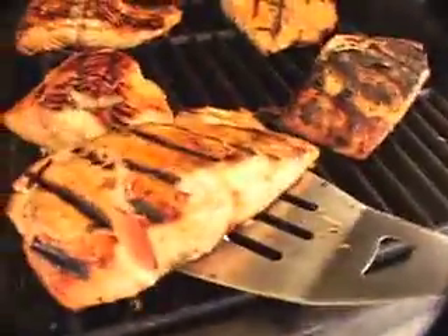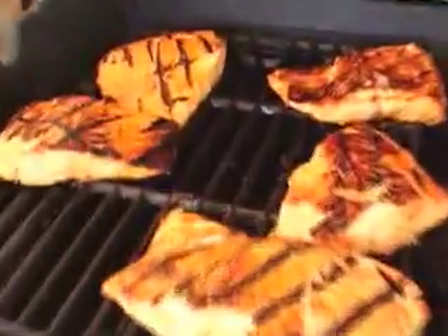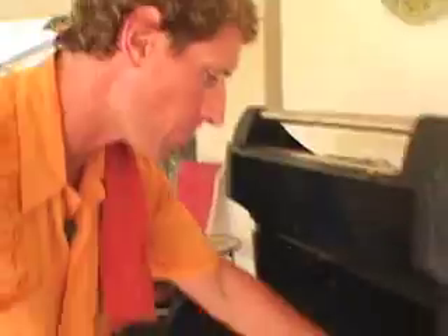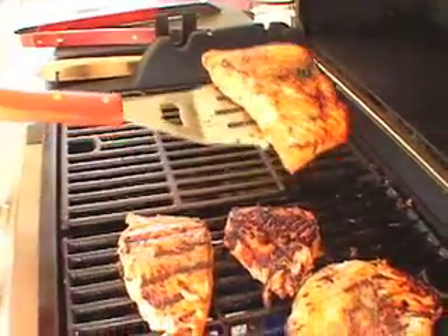Our salmon is looking fantastic. You don't mind if I try a piece, do you? Mmm, that's delicious. And this is my maple glazed salmon. Let's go inside and prepare a plate.